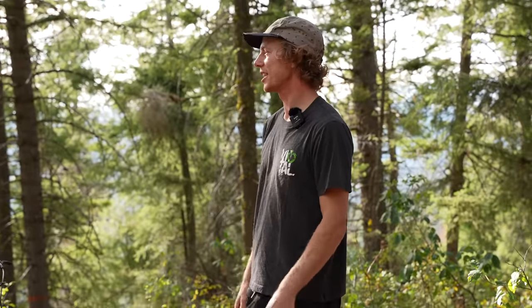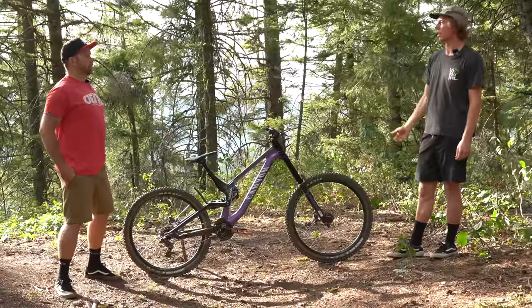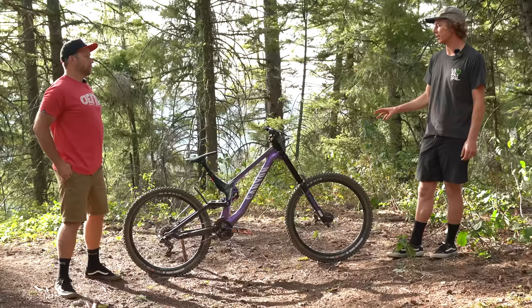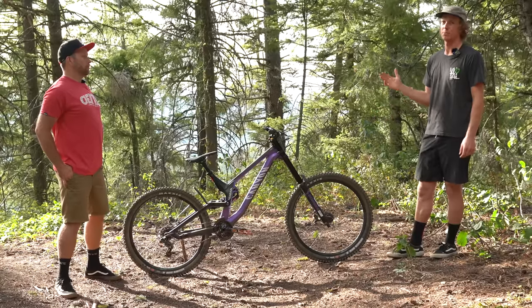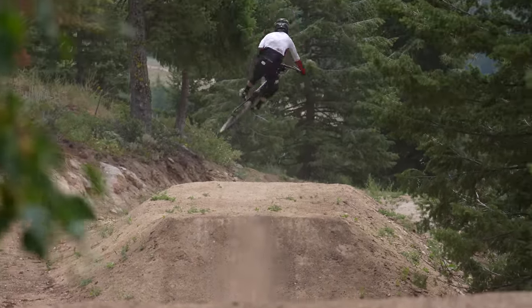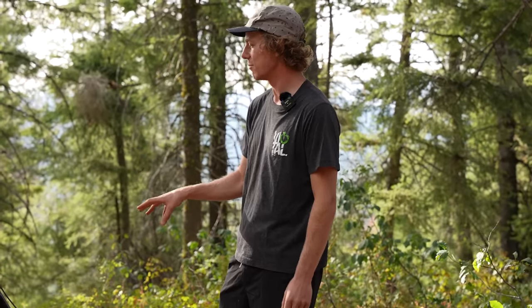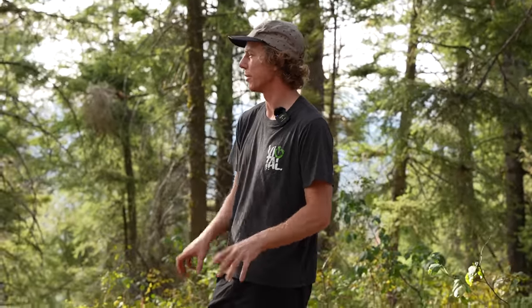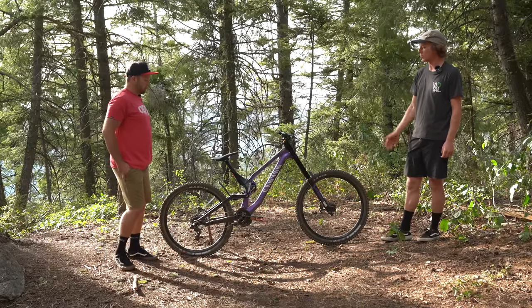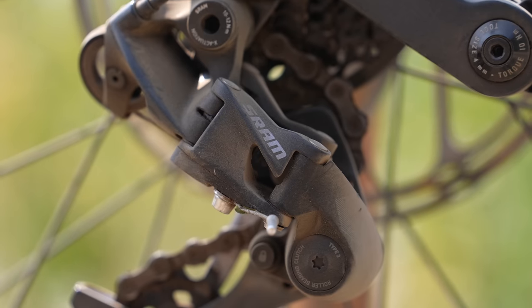I'm also a fan of the fact that there's only one geometry adjustment on this bike. We just came off the Trek Session which had a ton of options, which was great in many ways. But if I'm picking up this bike to just rip bike park laps with friends and do party laps, I don't want to think about settings. Having just one option that gave me two slightly different feeling bikes was really cool.